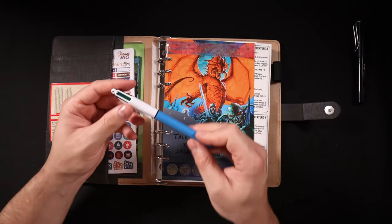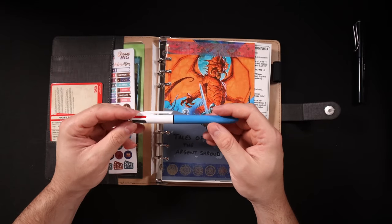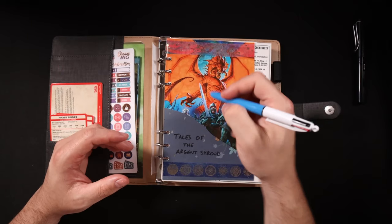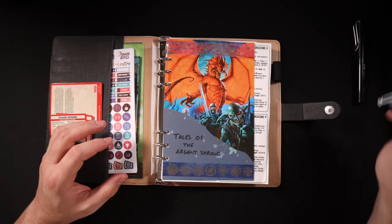Black is for my usual notes, but I use blue to denote locations, green to denote characters, and red to denote monsters. So while I'm doing my planning I can change the color for different things, and when I'm looking at my session prep I can see what different things are really easily at a glance.